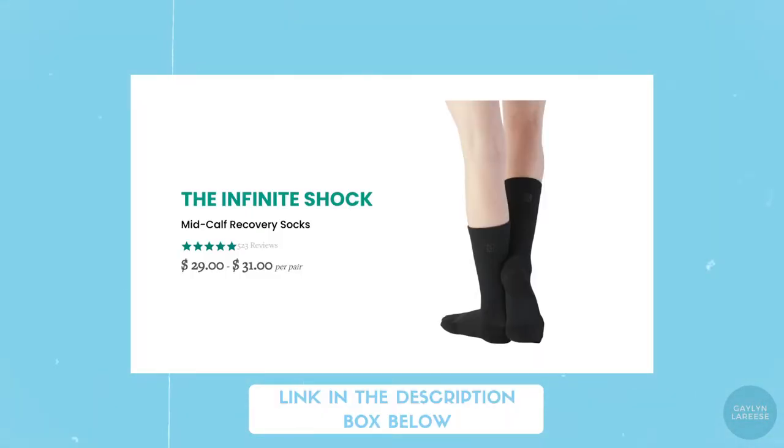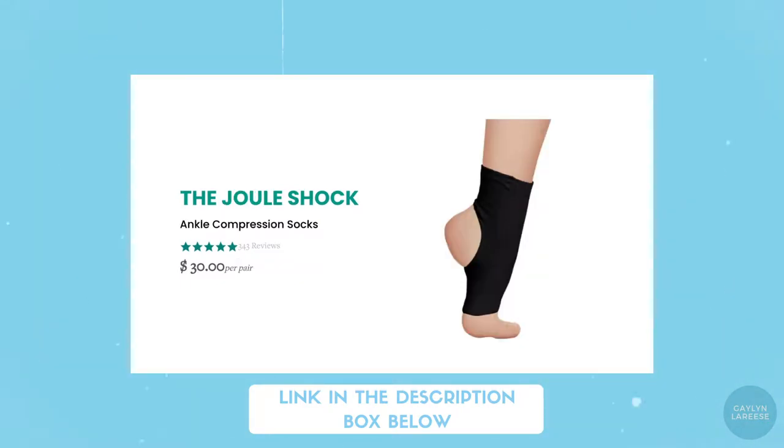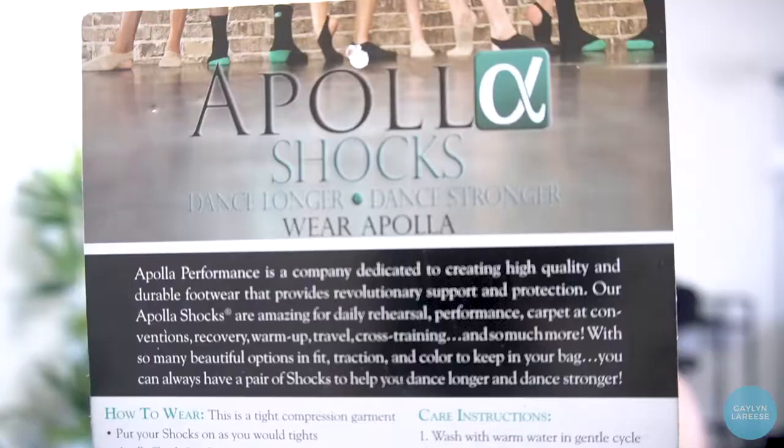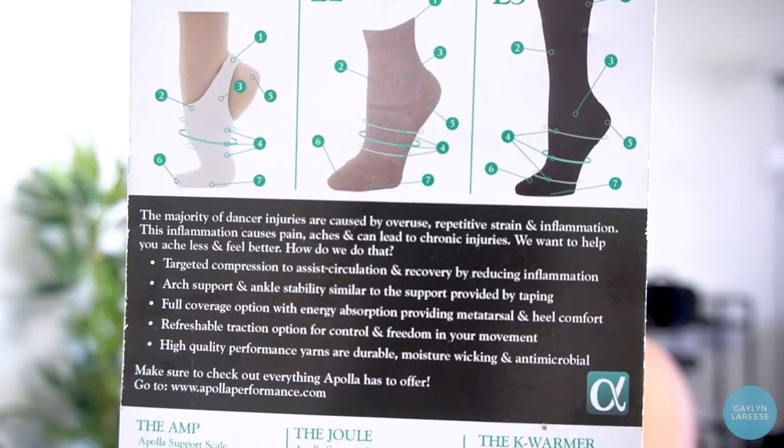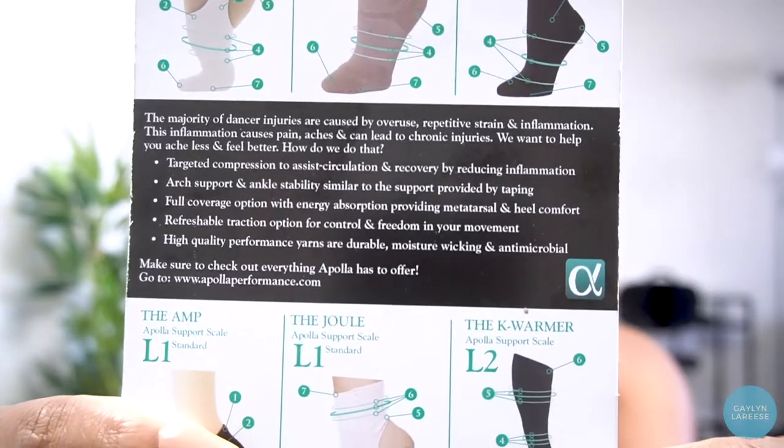I ordered two different styles: the Infinite Shock and the Jewel — I'll have both linked below. If you do purchase one, I receive a small bit of compensation, so thank you for supporting my channel. The Infinite Shock is Apollo Performance's take on a regular calf-length sock. When you take it out of the packaging, it comes with a little card explaining the different attributes and showing that there are different levels of support across the various styles.